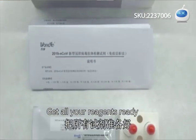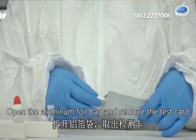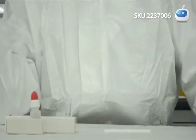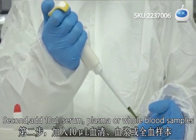Open the aluminum foil bag and remove the test card. Second, add 10 µL of serum, plasma, or whole blood samples.